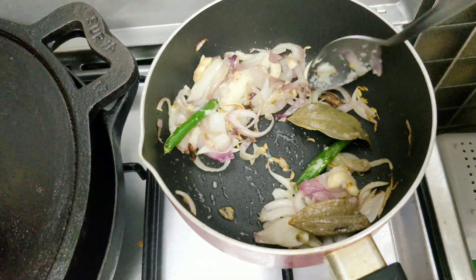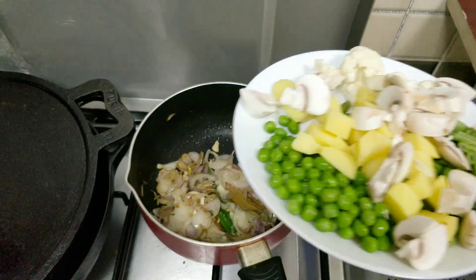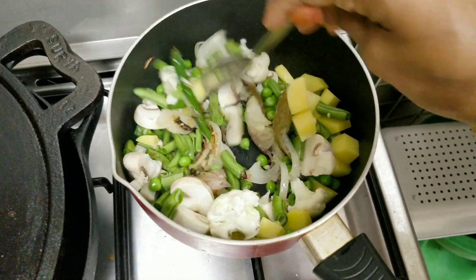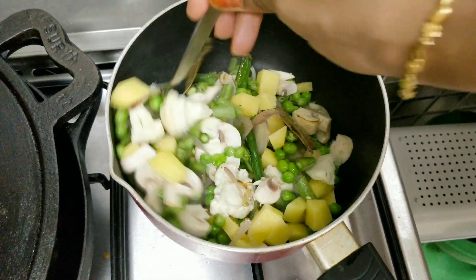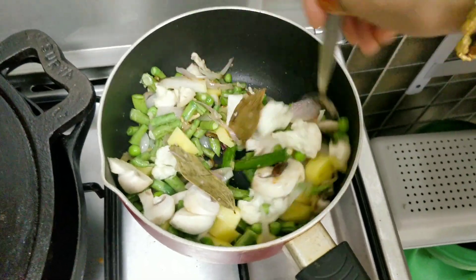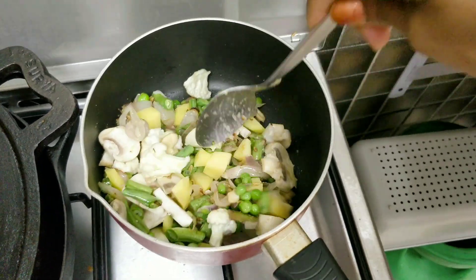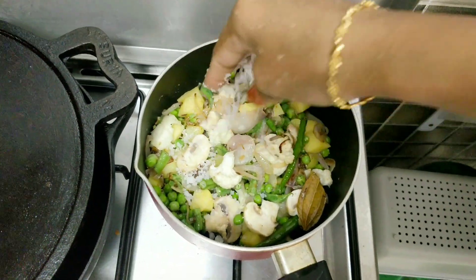Now we are going to add salt to the vegetables. Let the vegetables cook until they are nice and soft.